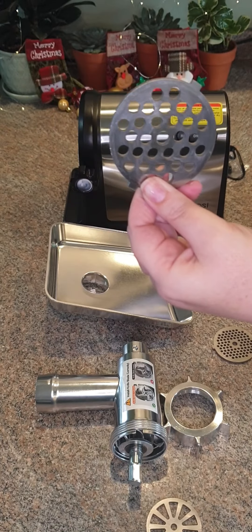Besides making ground meat, you can also use this to make different kinds of sausages. This includes three stainless steel cutting plates with coarse, medium, and fine grinding of meat. What I will be using today is the coarser one, because that is the consistency I like to make meatballs with.